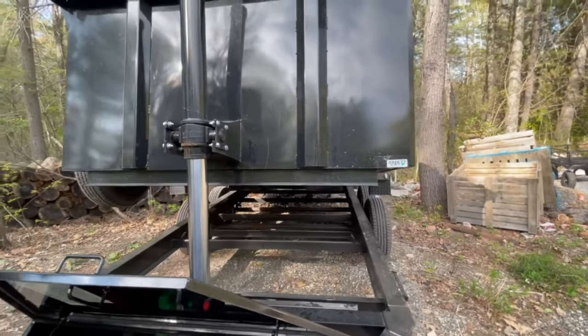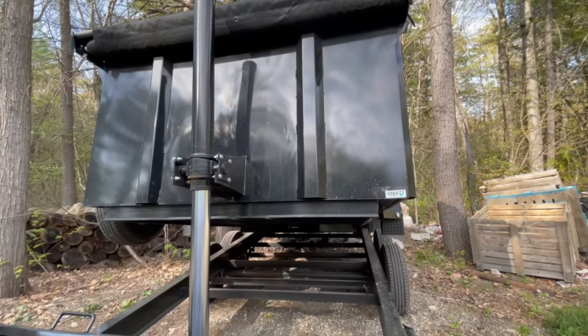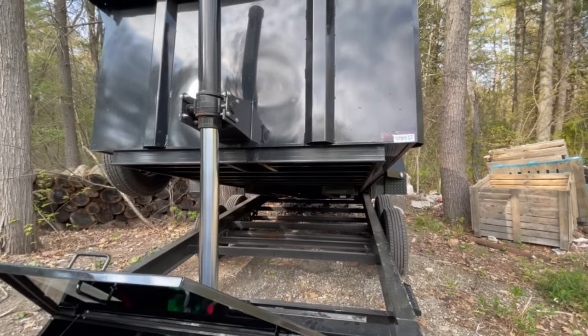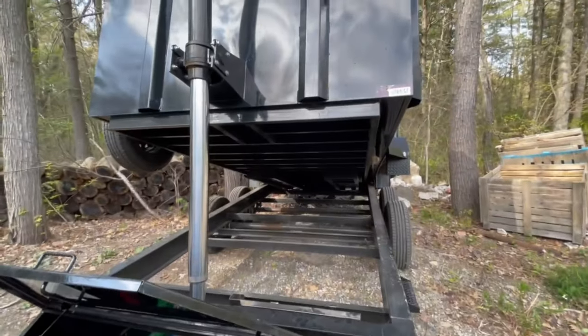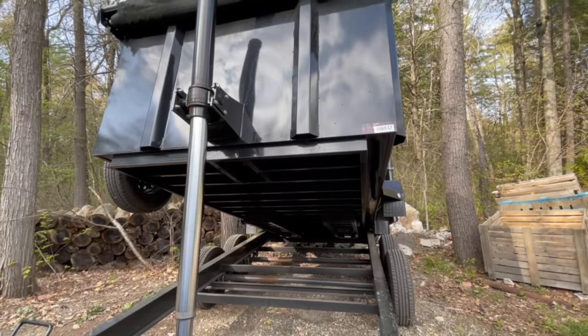It does take a little bit — it's not the fastest dump. One of the nicest features I like is it's gravity down. We're not using any kind of battery power to lower the body, so you'll never get stuck up in the air.